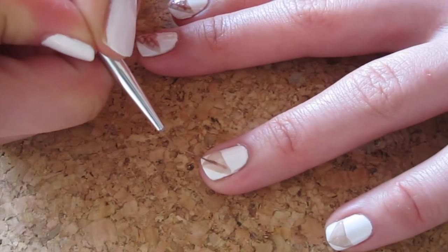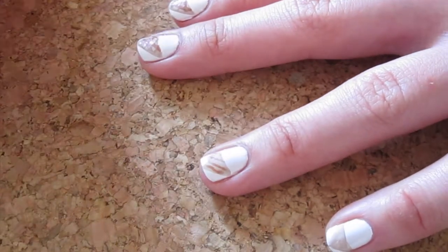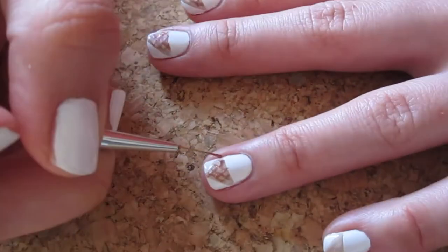Now, taking a darker brown with a striper brush, paint thin lines overlapping each other in a criss-cross pattern, like the waffle print on the cone.